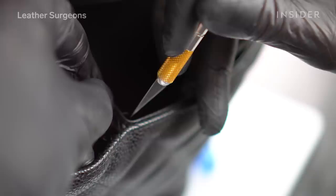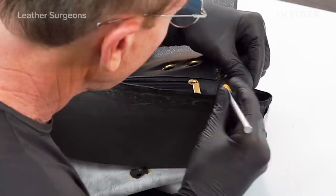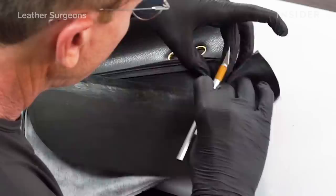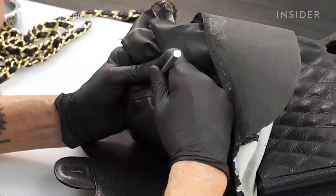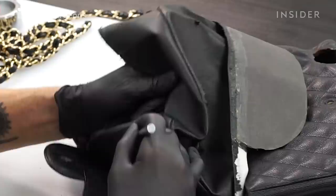I'm going to start by opening up all the stitches around the front flap of the bag. I'll use a sewing awl and a really sharp knife to get in between the lining and the shell without causing any damage. I like to pull out the stitches one at a time because when we stitch this bag back together, we're going to have to stitch in the same exact holes that the manufacturer stitched in the first time.